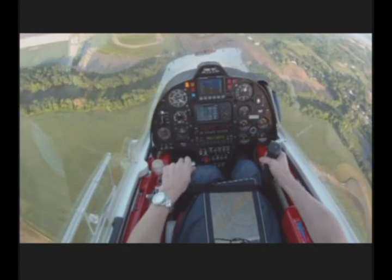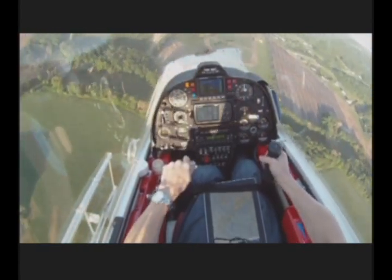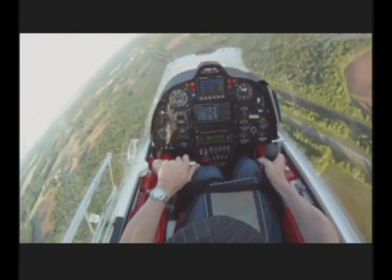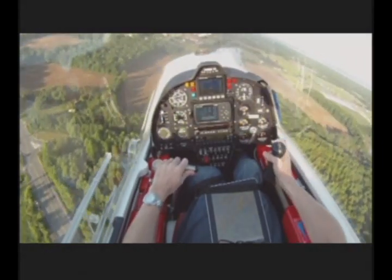In level flight, it's easy to see how the optional rudder control works. Watch the nose as I add left rudder, and then add right rudder. Again, pushing on the stick moves the nose to the right, and pulling moves the nose to the left.